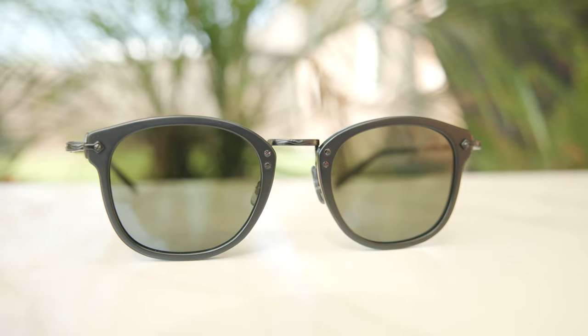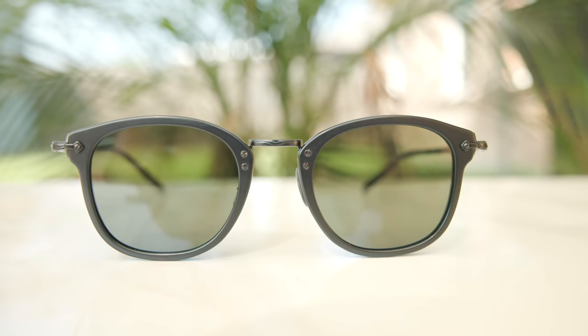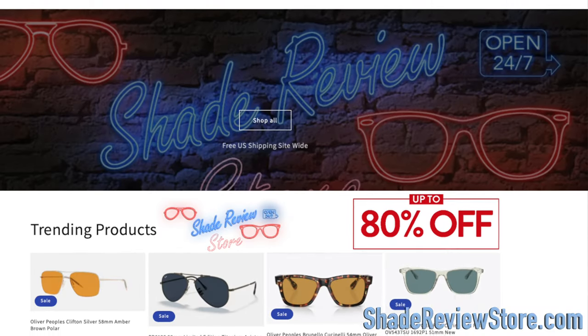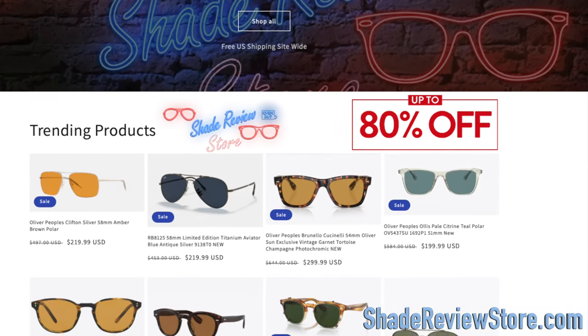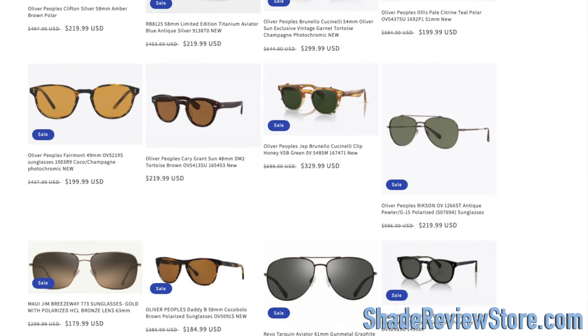Hey everyone, welcome back to Shade Review. In today's video, we are reviewing the All 4 Peoples 506 sunglasses. But first off, I'll link today's video sponsor, our own website, ShadeReviewStore.com — the absolute best place to buy designer sunglasses just like these, up to 80% off the original MSRP. Again, the website is ShadeReviewStore.com, check it out.